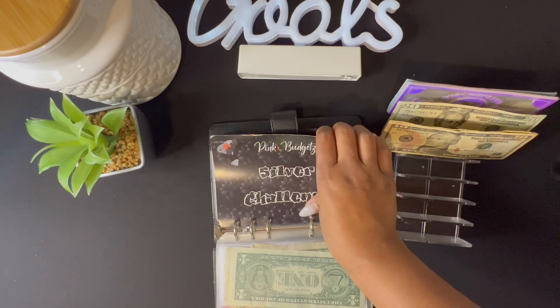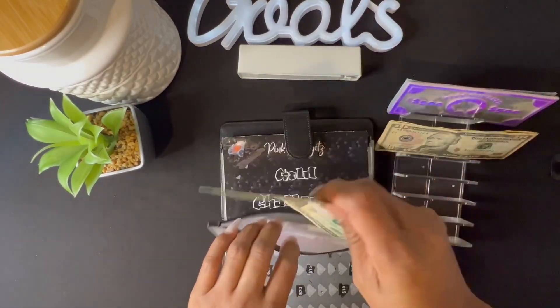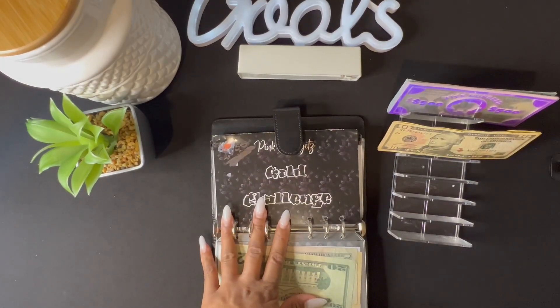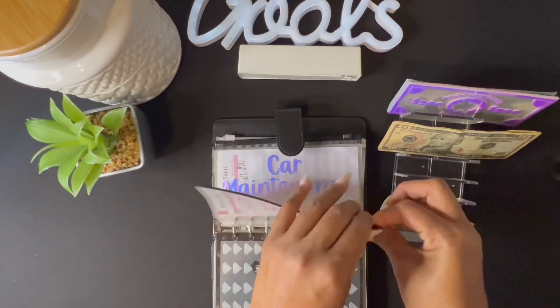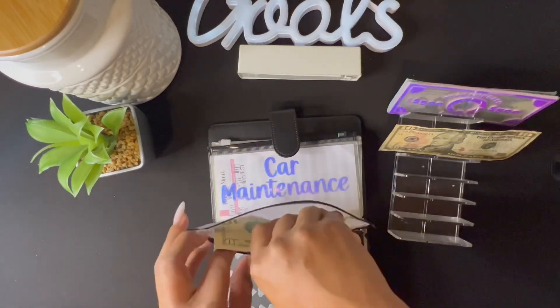The next thing we're stuffing is our cushion, and cushion is getting twenty dollars — that is a twenty-dollar bill. The next thing we are going to stuff is our dream home, and dream home is getting ten dollars — that is a ten-dollar bill.